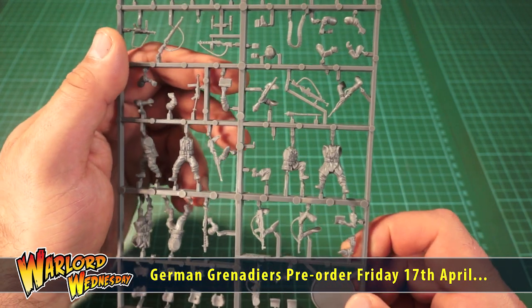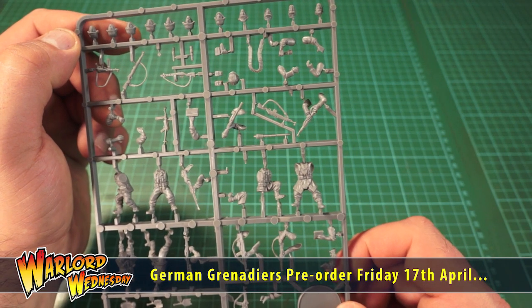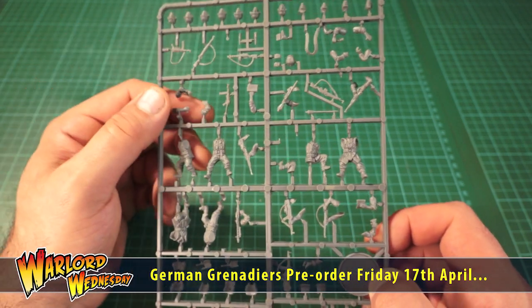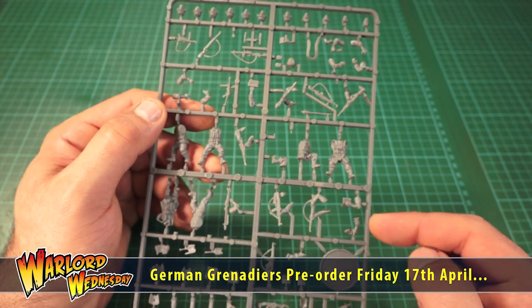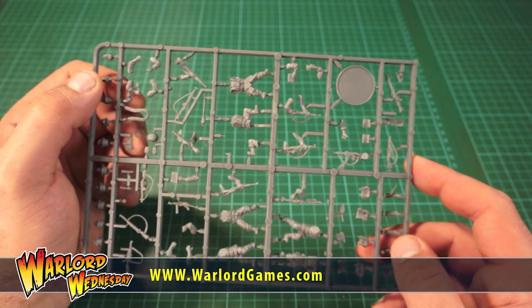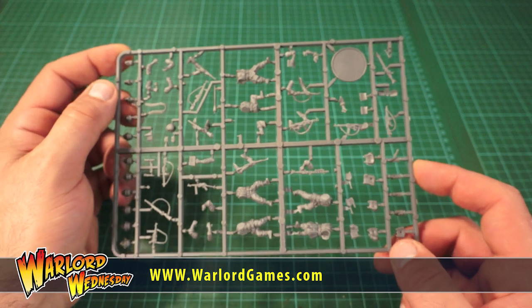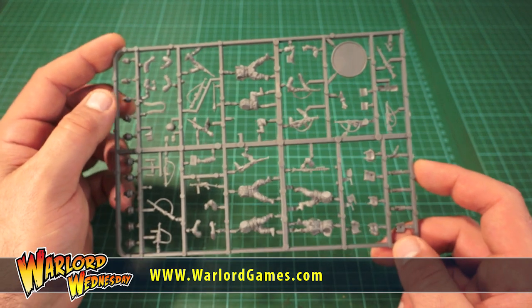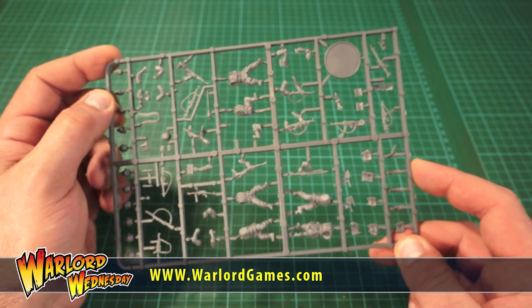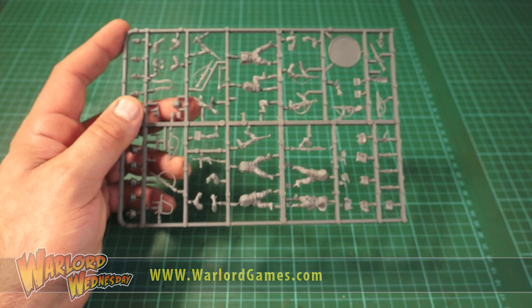I'm going to be nicking pieces of this sprue to add to my ally forces — and you know I'm going to do it. I've got to say I'm really really impressed and totally blown away by this sprue. Now if you're a German player this is a must — you're going to really enjoy this and have some fun with it for conversions. Guys, be good, be safe. I'm going to hide this from my three friends that play Germans before they raid it. See you soon, take care!